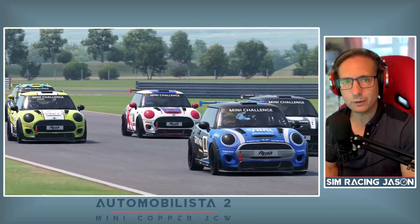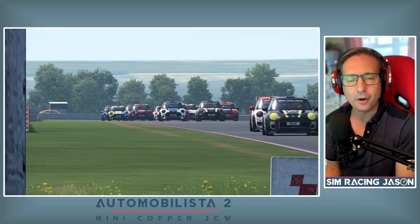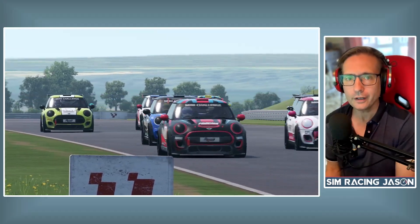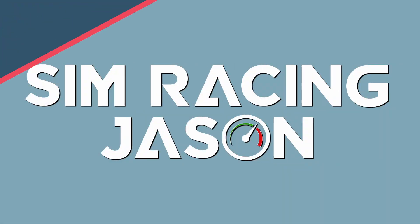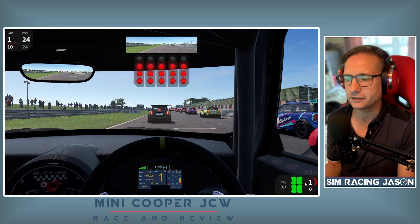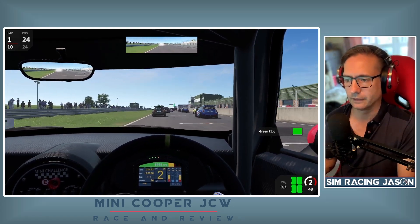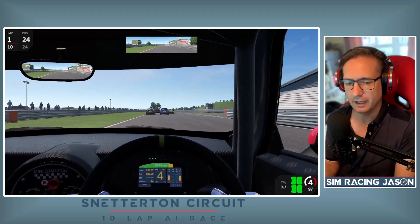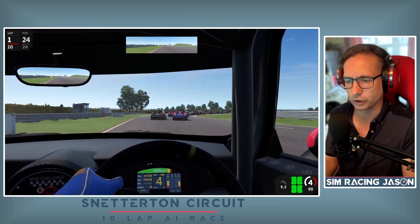Hello there, this is Simracing Jason and welcome to today's video where we are going to be diving into Automobilista 2 and getting behind the wheel of this cheeky little JCW Mini Cooper. Hello there Mini fans and welcome to a sunny Snetterton, where we are lining up once again at the back of the grid to see how much fun we can have in this little JCW Mini in Automobilista 2.